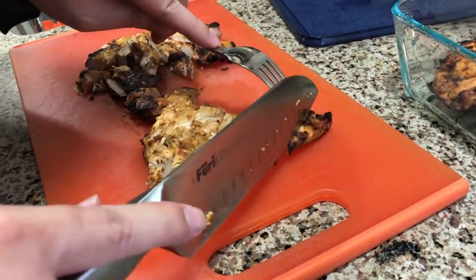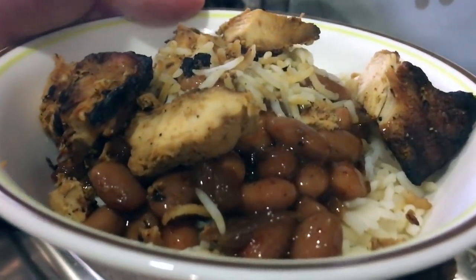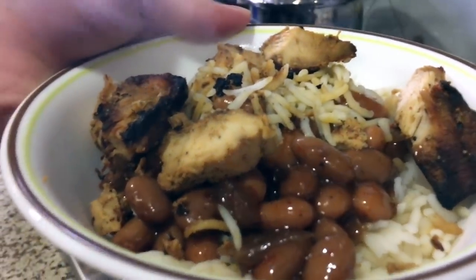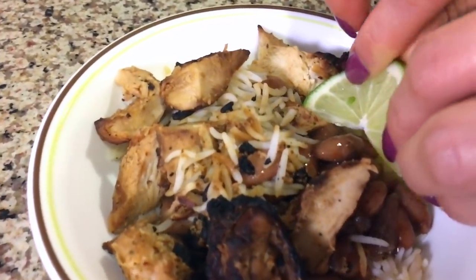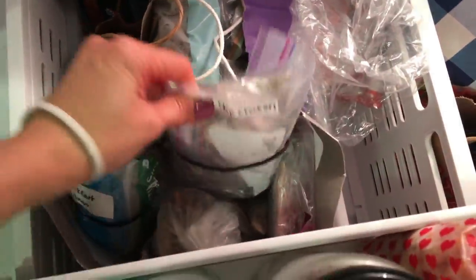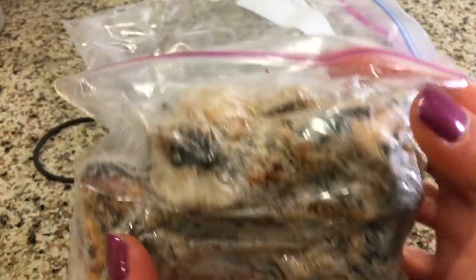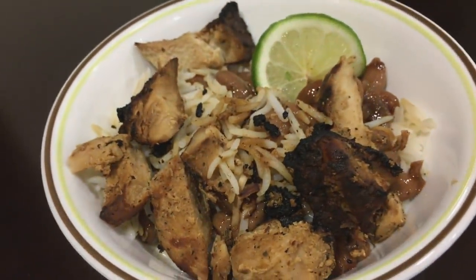We've tried this with steak and pork and my family enjoys that too. I've also tried it with tofu and thought it was delicious — I like it a lot more than Chipotle sofritas because that's usually way too salty for me. This makes a large amount of protein that lasts us for several meals. The cooked meat freezes well in small sandwich bags, which I know are wasteful but feel are less wasteful than a full-on freezer bag. Portioning it out this way also makes it easy for my husband and son to add meat to their meals whenever they like.